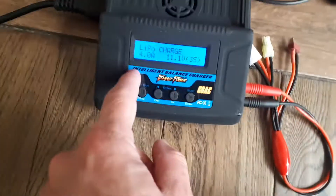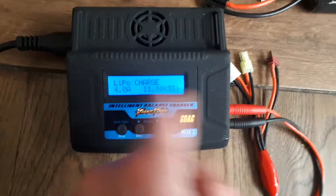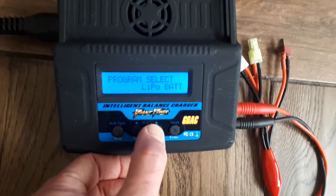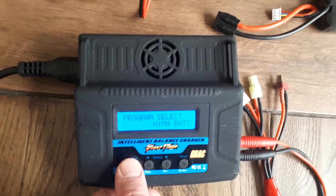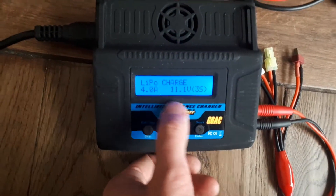This second charger is basically exactly the same. It's coming up with LiPo charge, 4 amps, 11.1 volts, three cells — all correct, since I've only ever used these chargers for these batteries. If it reads anything else, just like with the other charger, cycle through the program select until you get LiPo battery, then press enter.